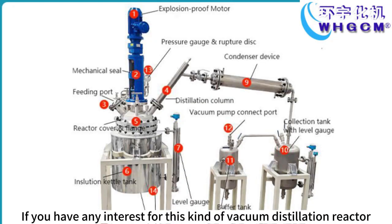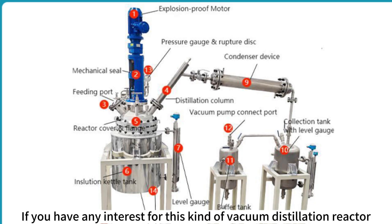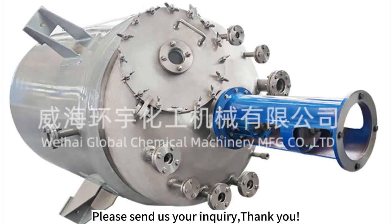If you have any interest in this kind of vacuum distillation reactor, please send us your inquiry. Thank you.